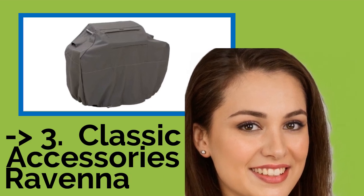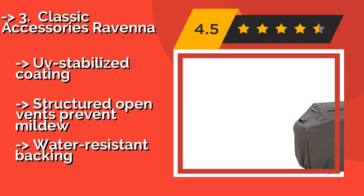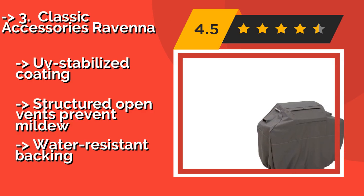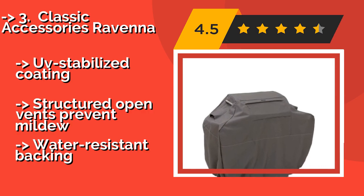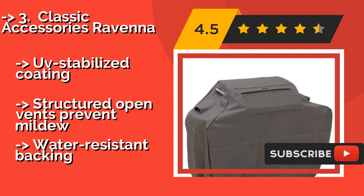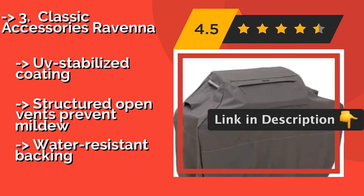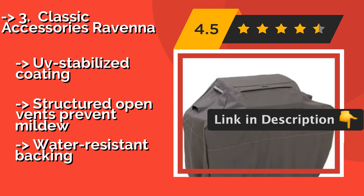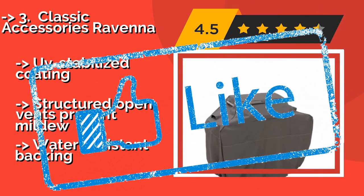The 3rd product is the Classic Accessories Ravenna, approximately $38. It's a great choice for protecting a variety of brands, including Weber, Charbroil, Gen Air, Cuisinart, and Napoleon. It has four custom colored buckles and adjustable webbing belts for a tailored look that hugs your grill. UV-stabilized coating. Structured open vents prevent mildew, plus a water-resistant backing.